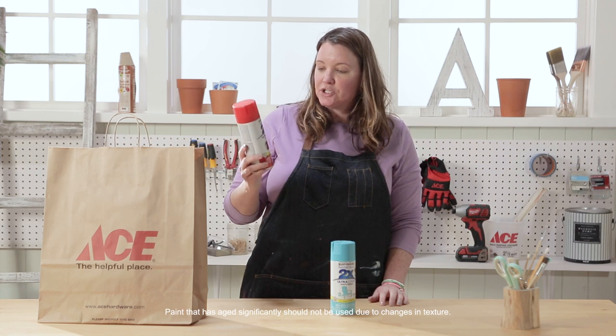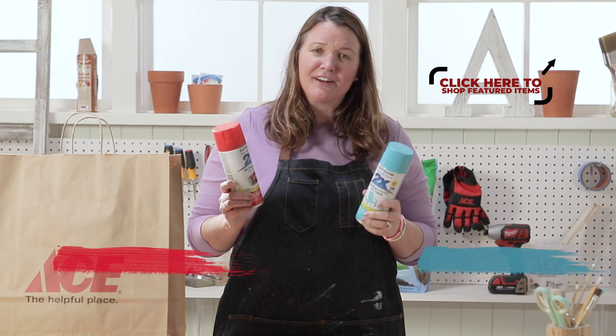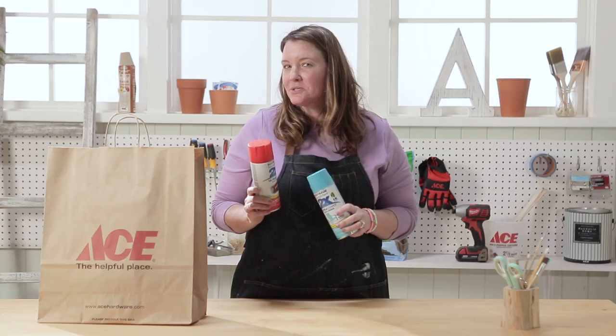Rustoleum Painters Touch Ultra Cover spray paint — and how fun are these colors? I've got to find a way to use them and I think I want to try to use them outside. Let's go take a look.